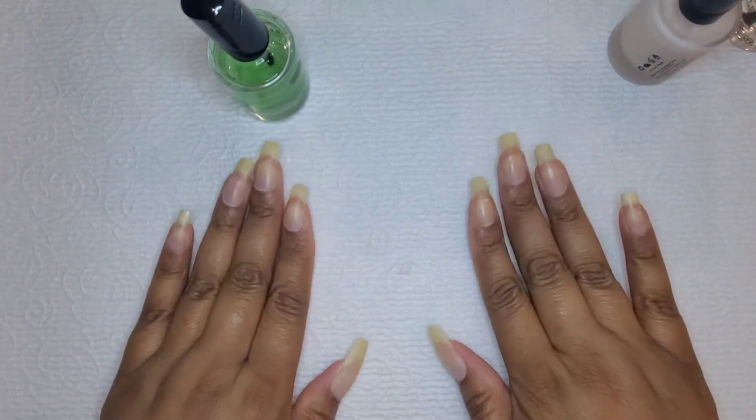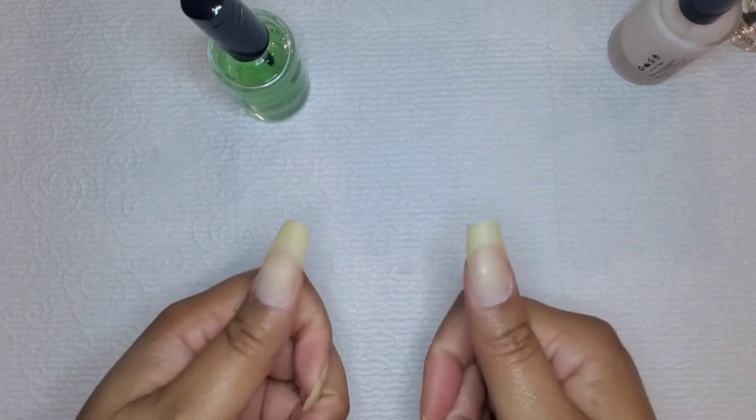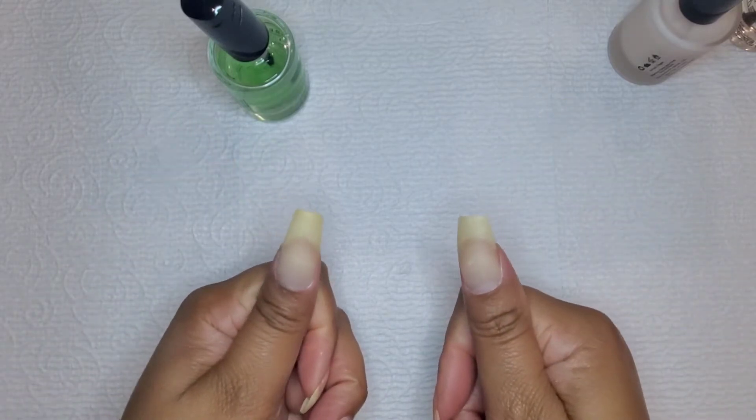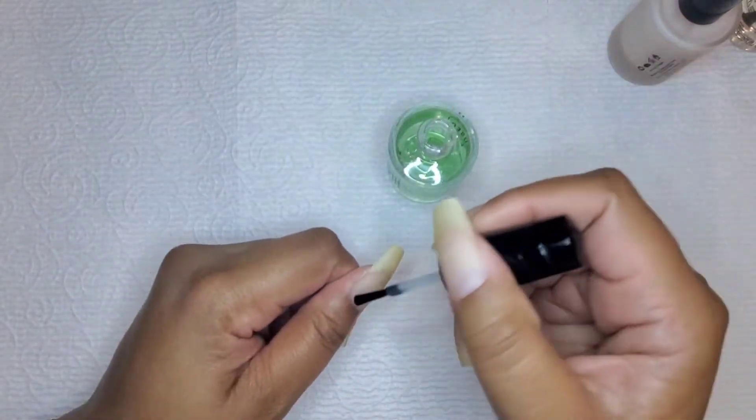Hi everyone. I'll be starting this process with my bare nails. I did have to add some clear dip powder to my thumbs because when one cracked, the other one wanted to crack also — they like to match like that sometimes.